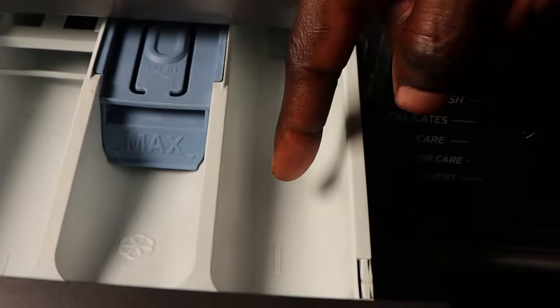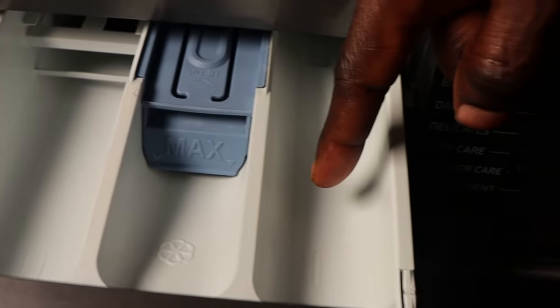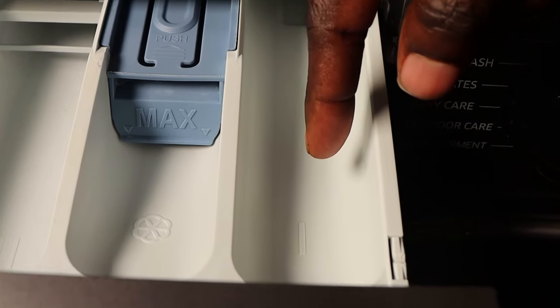Lastly, you have the pre-wash compartment. Here you can apply your pre-wash detergent or starch. That's it.